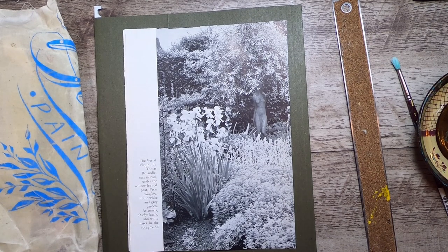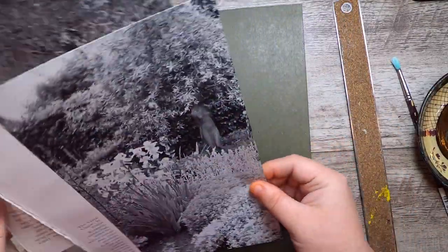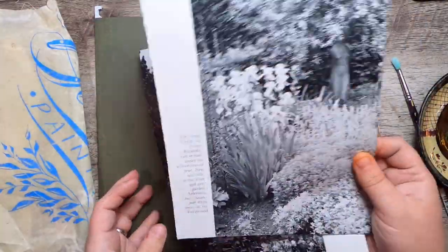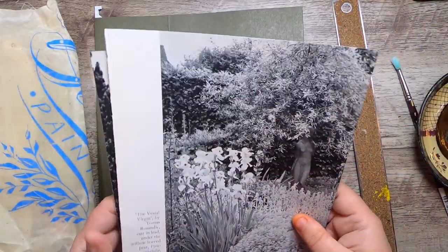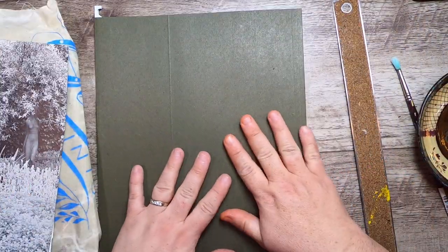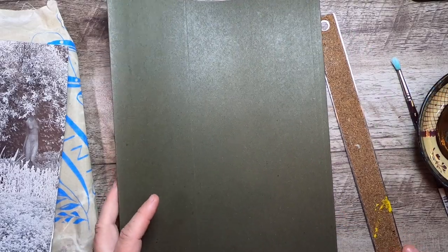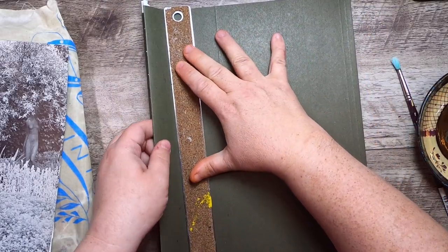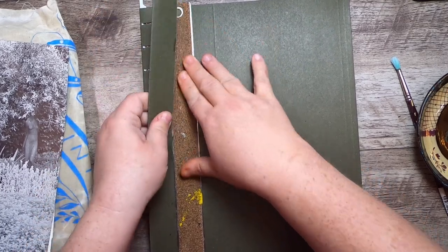Hi everyone, it's Cindy and welcome back to Studio Loo. I'm here today for a casual project to show you how to use super beautiful black and white book pages with a couple of different techniques. First, I'm going to take this file folder to use as backing for the images because I need them both to have a bit of a firm backing — these are like Pendaflex kind of files.